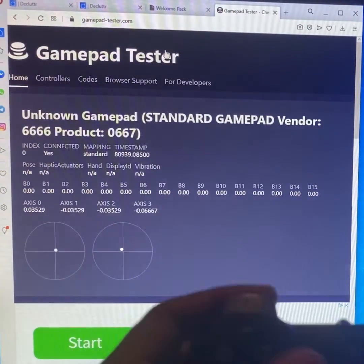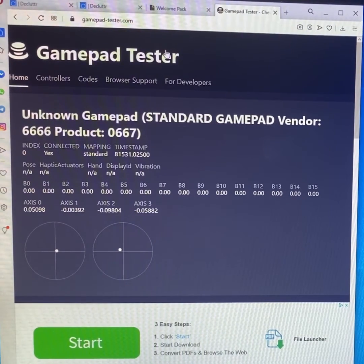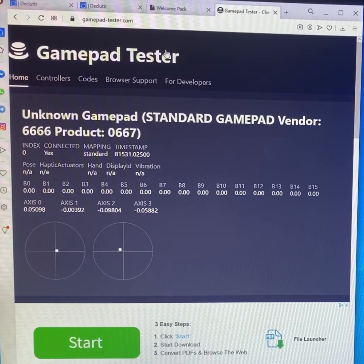Not all at the same time, but you press your buttons, you see activity, you know your controller works. Why is this important? If you're doing trash-to-cash, if you're thrifting, if you're doing anything where you get used hardware and you want to see if it's working, this is how you can test it.